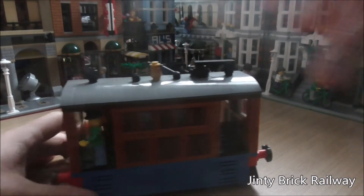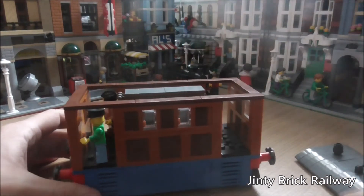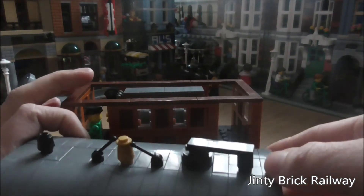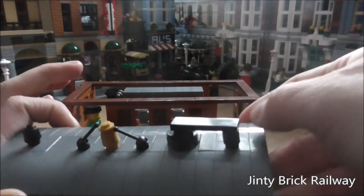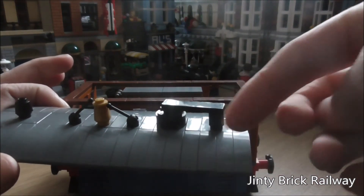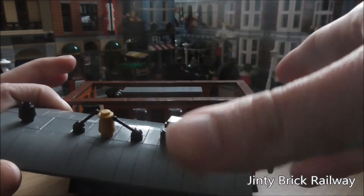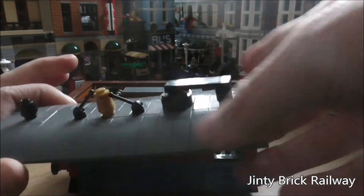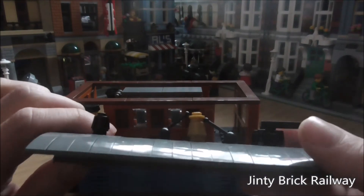And now we're going to look inside Toby's cab. The roof comes off first. When I first built this, I had the whole roof smoothed out — it would have been a one-by-four curve and then a one-by-three. But it looked a bit ugly at the end, so I went with all one-by-three curves and just have the middle one. The bell is the part I like the most.